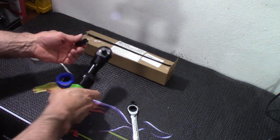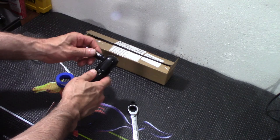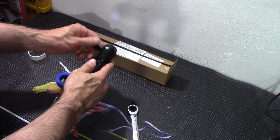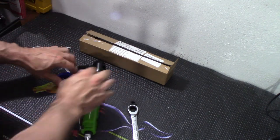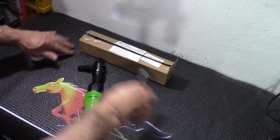From there, you've got the 3/8-inch connection, and we're good to go. That's pretty much it on getting it set up for the job.